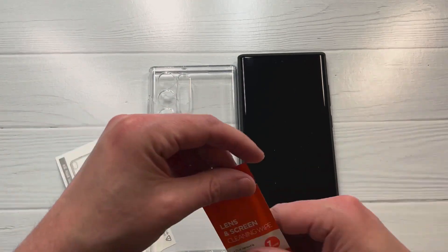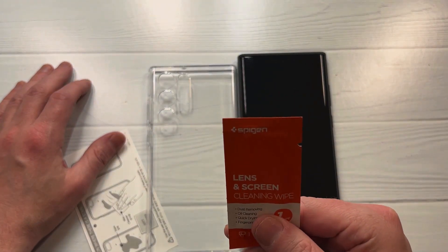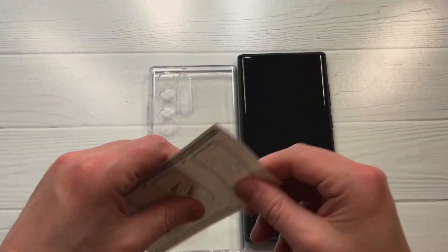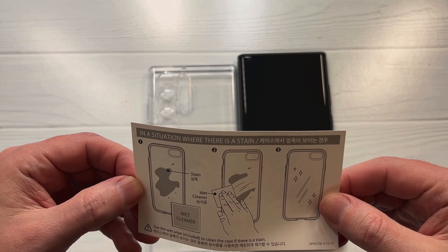Inside the box you've got a microfiber cloth — well actually it's a wet wipe to wipe the phone down. We like the wet wipes on this channel. Then you've got a cloth to prevent smearing.